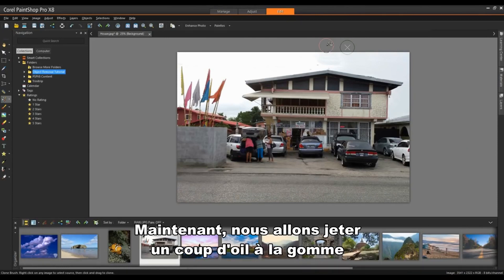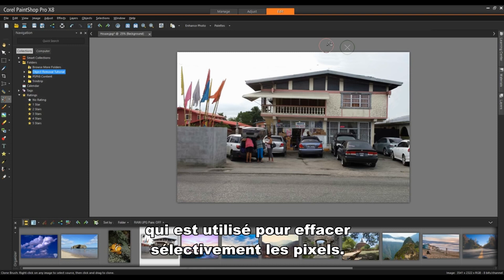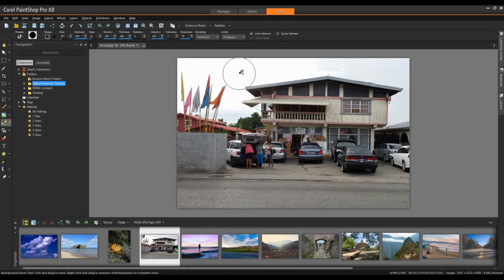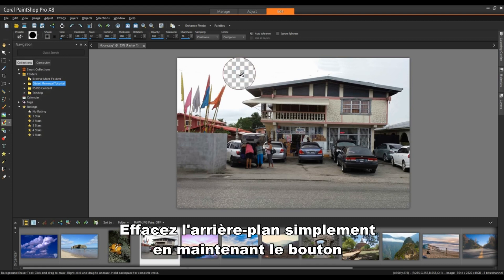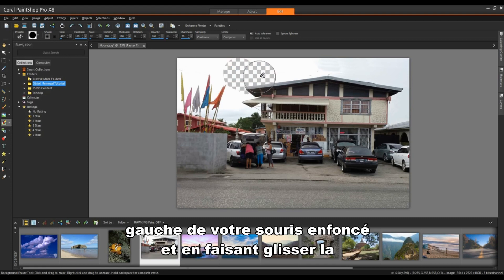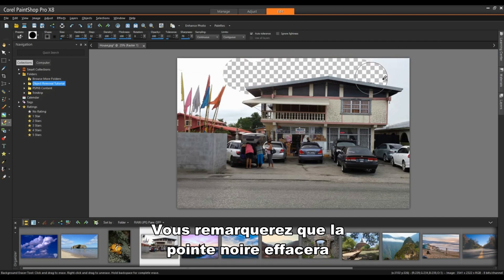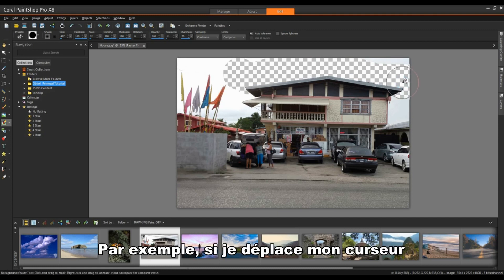We're back, and now we're going to take a look at the Background Eraser. The Background Eraser tool lets you selectively erase pixels. I'll select it — it's found underneath the Eraser tool itself. Erase the background by holding down your left mouse button and dragging around the area you want to erase. The black tip will erase whatever it touches. For example, if I move my cursor inwards to the edge of the roof, the black tip will touch that and erase it.